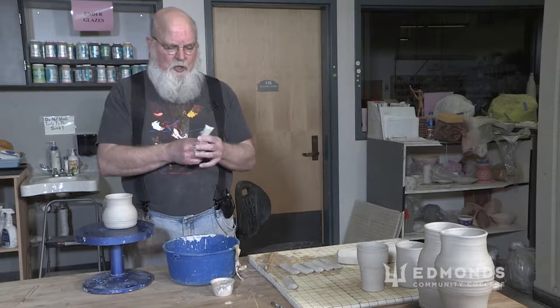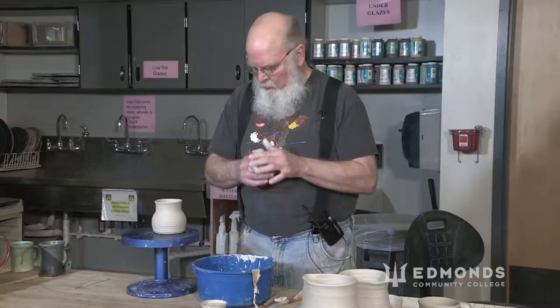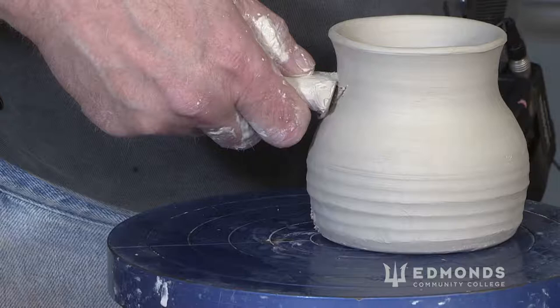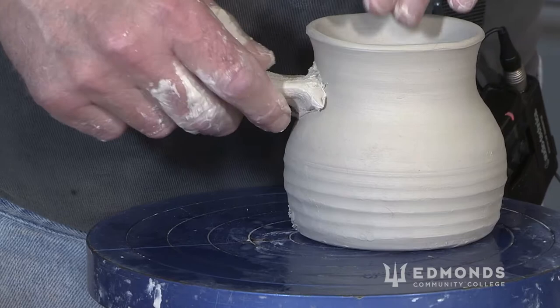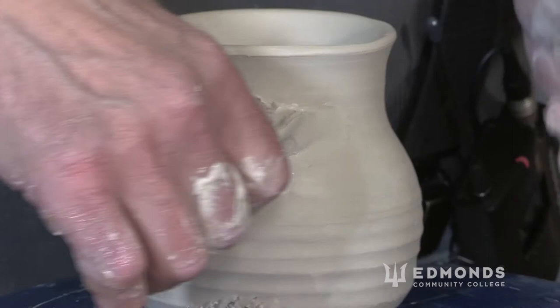Once I look at the mug and decide where I want the top of the handle to come in — probably this little sweet spot right here — I score it. Then I'm also going to score at the bottom where I'm going to attach it, and add some moisture. I pick up one of these stubs, compress the end, and press it into the mug with a finger on the inside so it doesn't distort the shape. I press straight in, then move out and press the clay in on both sides.